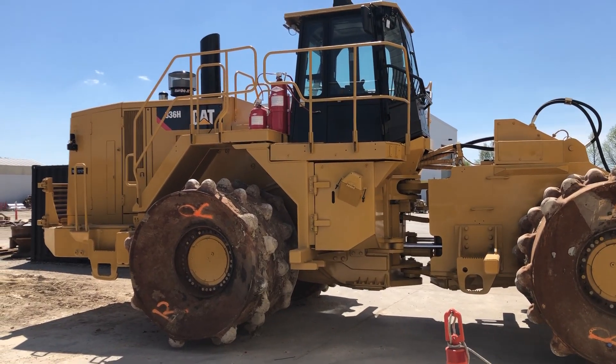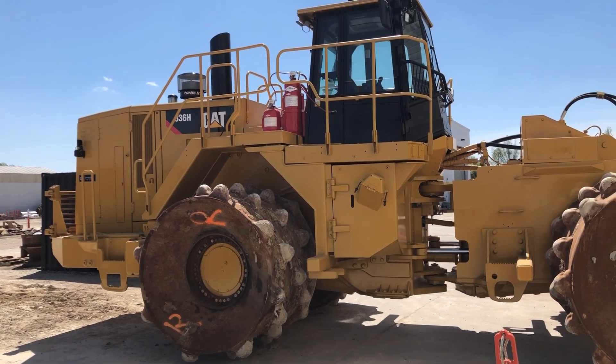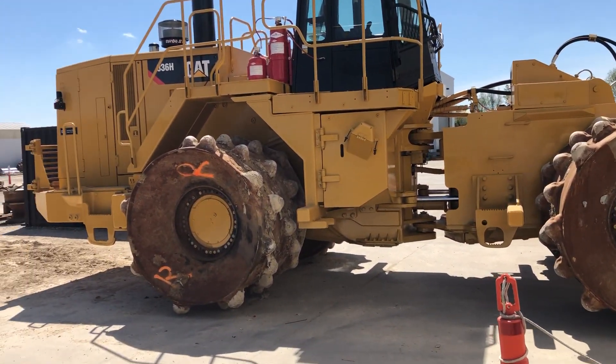I just want to thank everybody for joining me for another video. Today we're going to be looking at a certified powertrain rebuild on an 836H.